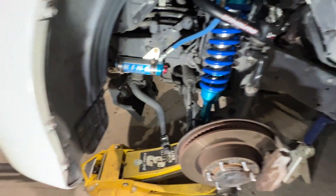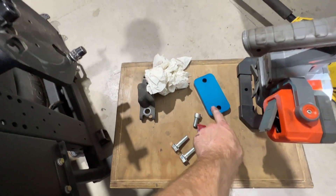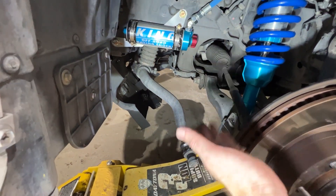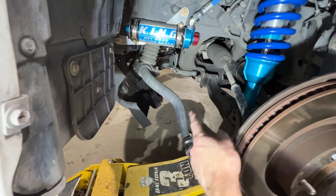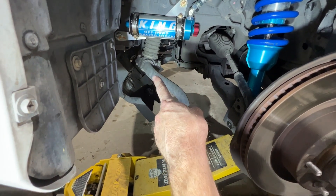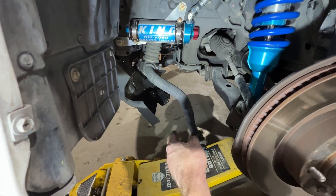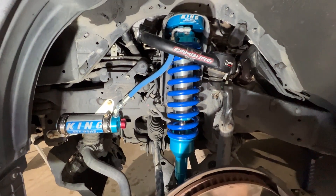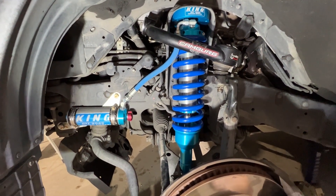We're going to put the wheel back on. The last thing on this side we need to do is this Dr. KDSS adapter for the sway bar, but we're going to get it on the ground and wait to do the sway bar both ends at the same time because I need to put the jack right here and jack that hydraulic piston up. So this side's all buttoned up, looking awesome. Can't wait to test this out.